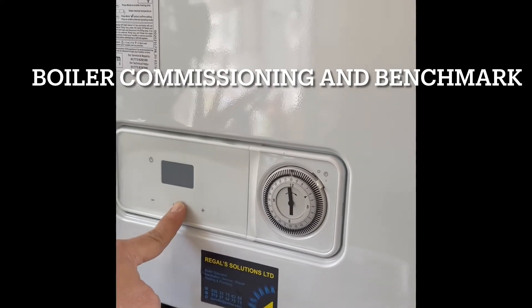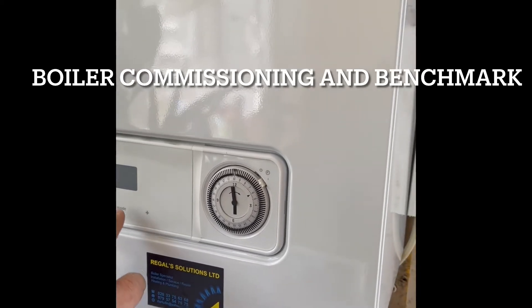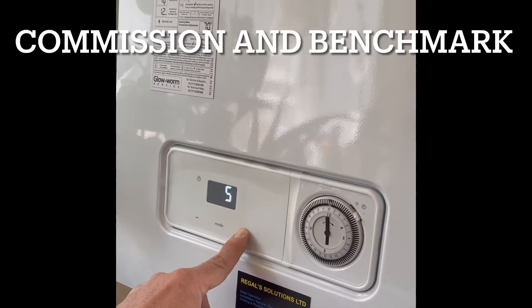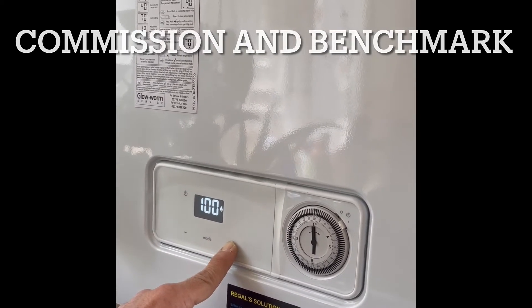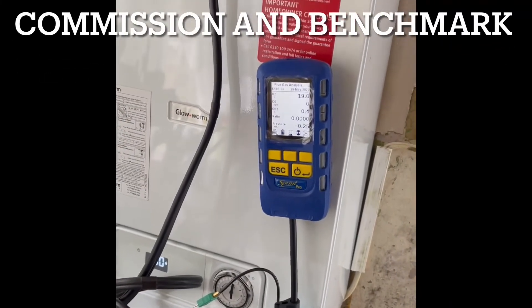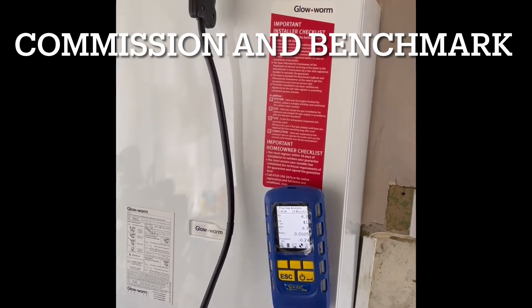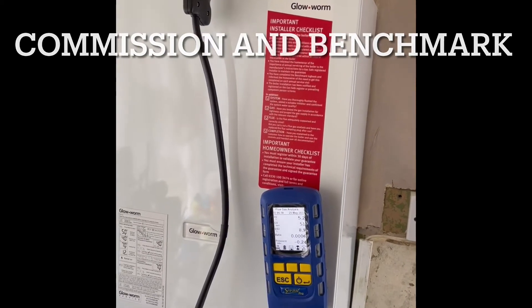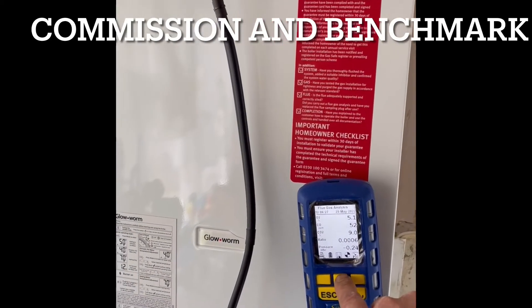Go to maximum rate — 100 maximum. Stabilized. I'm happy with that.